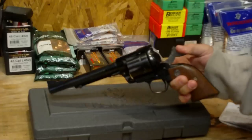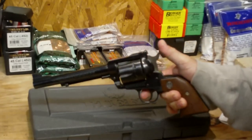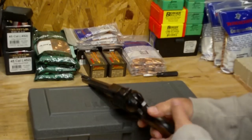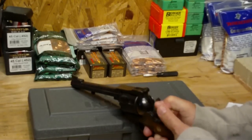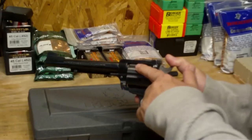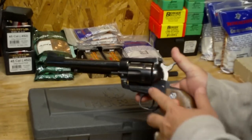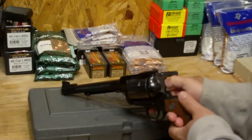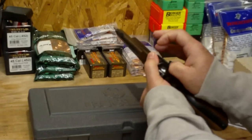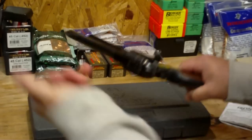It is a single action revolver, so you have to pull the hammer back and then squeeze the trigger. It does have a transfer bar system here, so if you're not holding the trigger back when the hammer drops, the firing pin is not going to protrude and engage the primer on the live round in front of it. So it's quite safe.